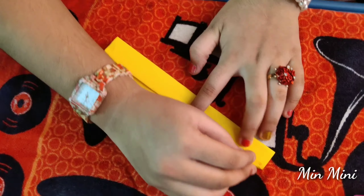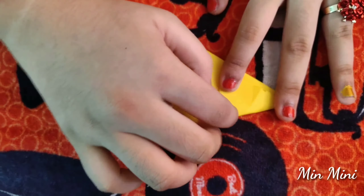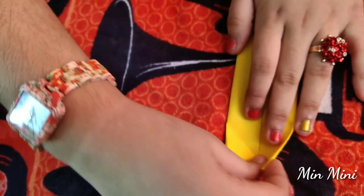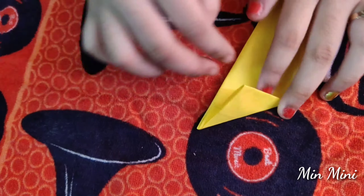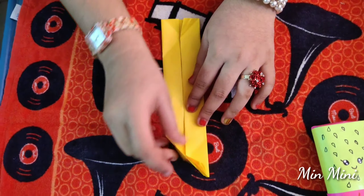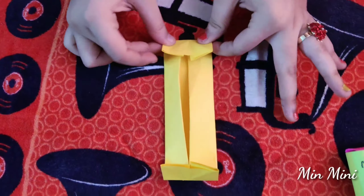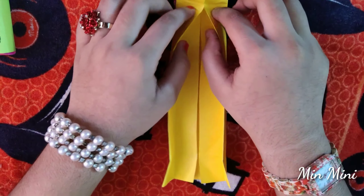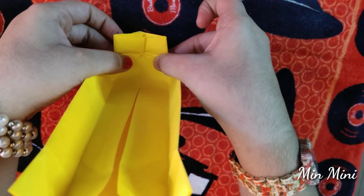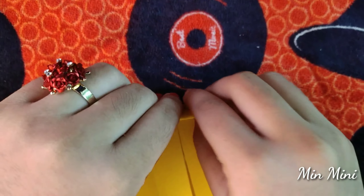Then I cut the two on the bottom half of the one foot. Let's fold the little one over to the white pieces. Now we fold it like this. I will do this side. I will cut it.